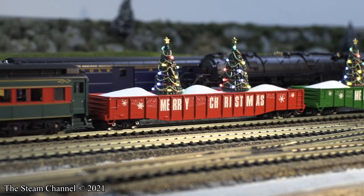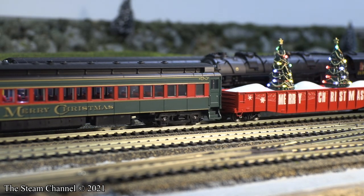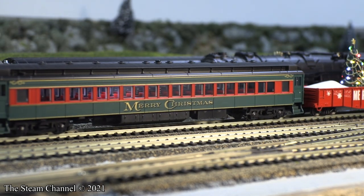We're looking at some Christmas-themed cars today from Broadway Limited Imports and MTH Trains. First up are these Merry Christmas P70 Passenger Coaches by Broadway Limited.